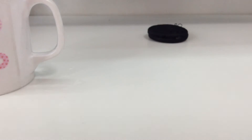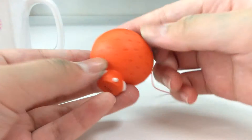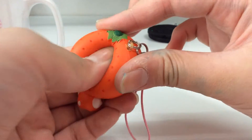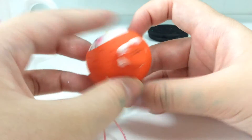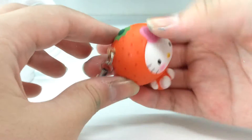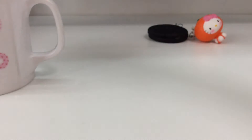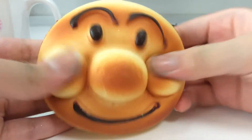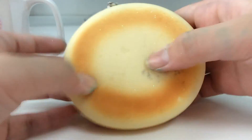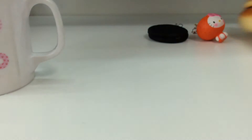Then I got this Hello Kitty orange squishy — things tend to be non-reproduced because it has licensing. Then next I have this Anpanman squishy, which is also starting to look really really glittery. I have that one too.